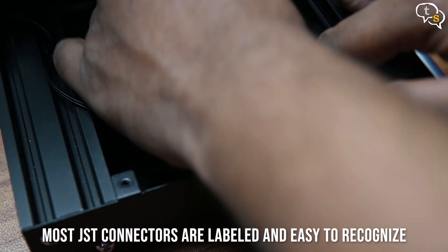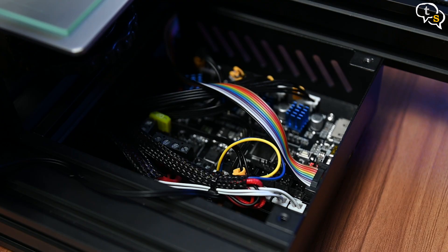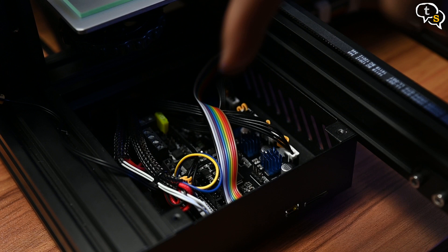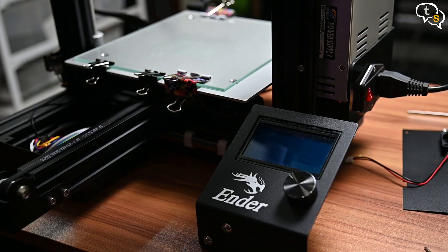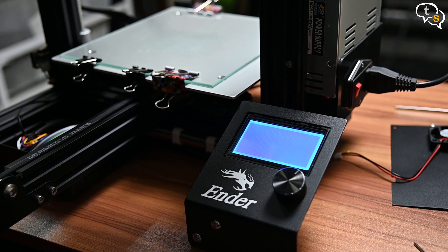Now to install the board back into the case, use the same bolts from before to secure the board into the case. Now that we have the board secured, before we put the cover back on, we should do a test run. The SKR Mini E3 comes with Marlin 2.0 firmware pre-flashed, so no need to flash the firmware ourselves. Moment of truth — turn the printer on and we are booting into the Marlin firmware. Cool.